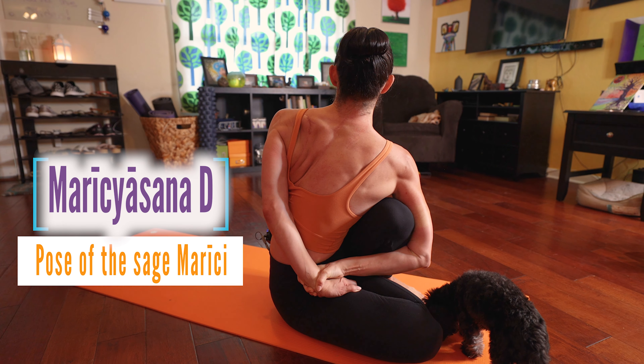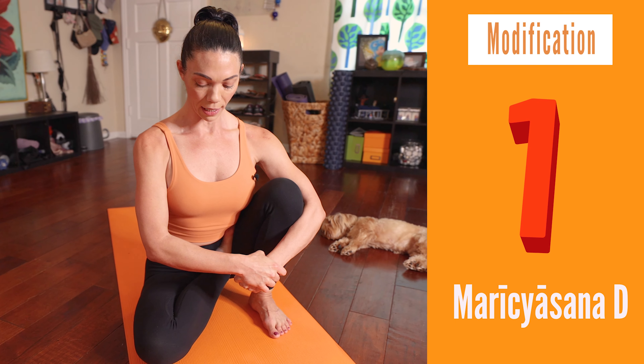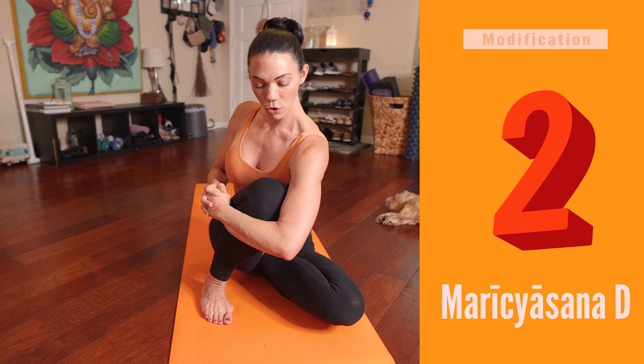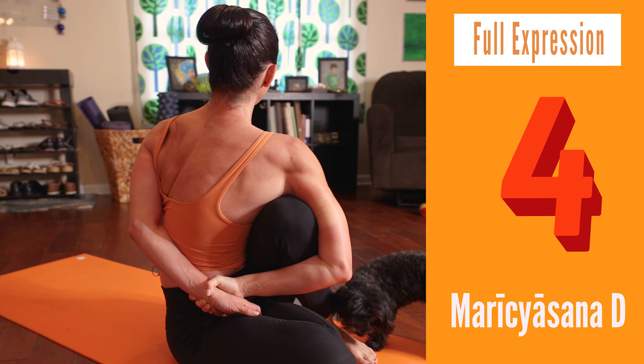Today we're looking at Marichyasana D. It's the fourth Marichyasana posture in this sequence and it's a really fun pose, but it can be very challenging. We're going to look at several different variations of the posture for those of you who have to work a little bit more to open your hips and your pelvis so you don't damage your knees, and we're going to go through each variation until we get to the final expression. So let's dig in.